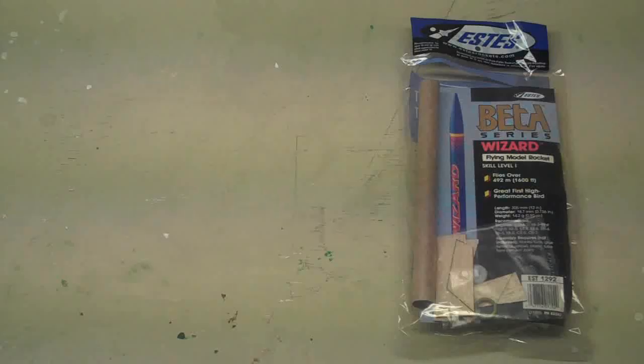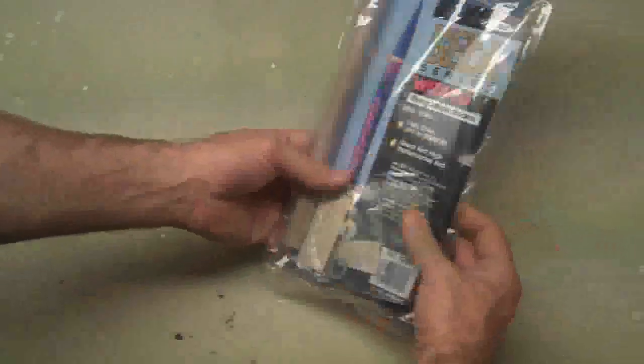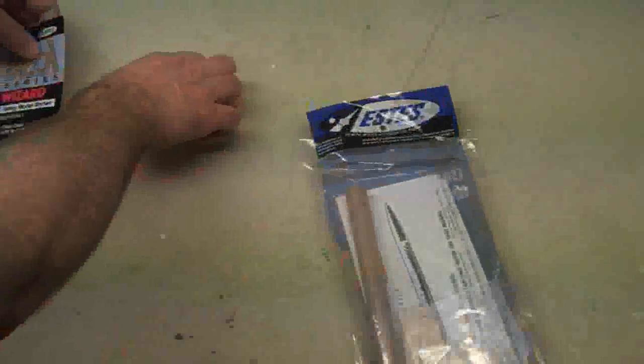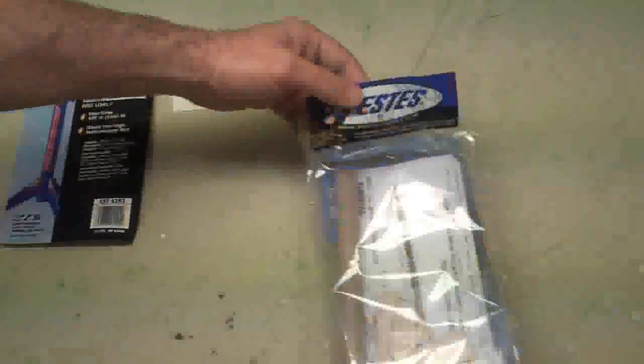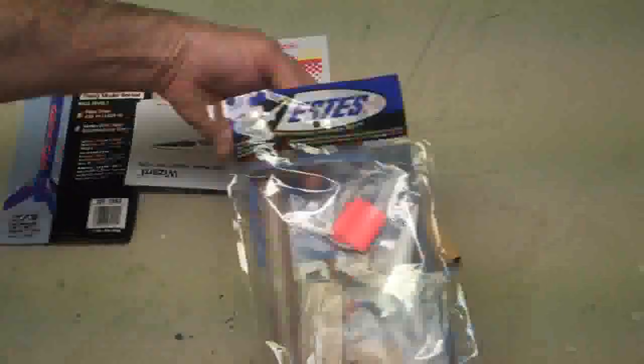Hi, it's Will from StormTheCastle.com and in this short tutorial I'm going to show you a little bit about an Estes model rocket. It's called the Wizard and this one's a real easy beginner rocket. You can get it from Amazon.com and a lot of other places. The thing about this kit is it's a nice introduction to making your own rockets the common way they're made.